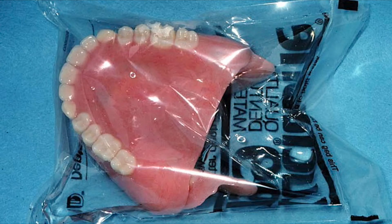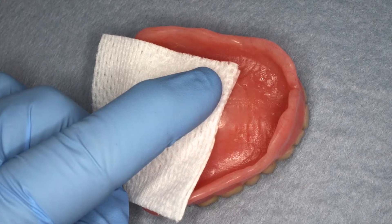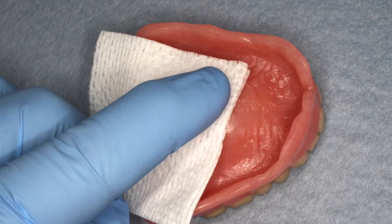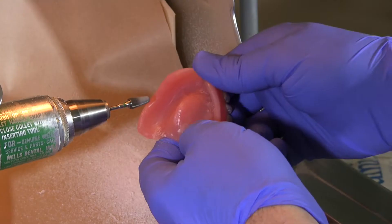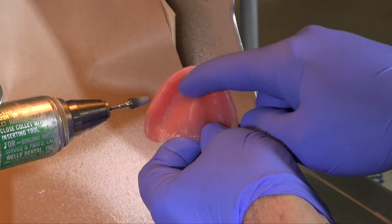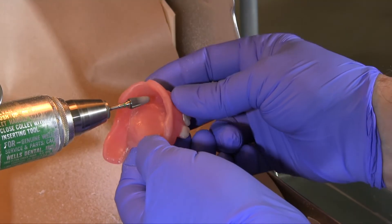Adjusting complete dentures. Step 1: Denture bases. Dentures processed by a laboratory should be returned in a sealed pouch. Prior to the patient appointment, identify and eliminate any spicules, sharp areas, or imperfections on the denture surface by dragging gauze over the denture. Smooth and polish any rough or sharply angled contours. Doing this prior to the appointment saves valuable chair time.